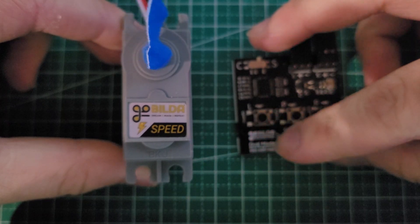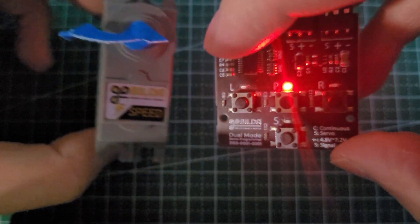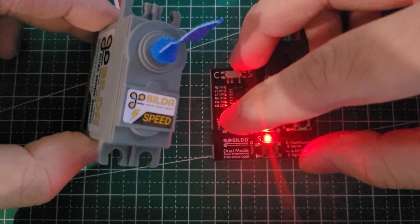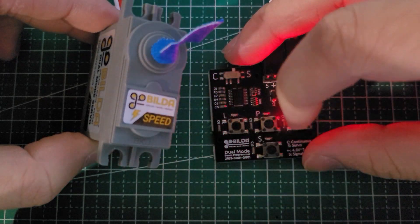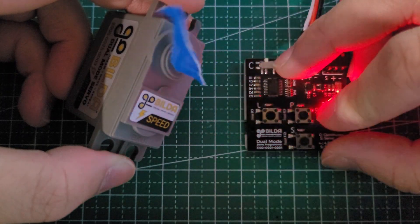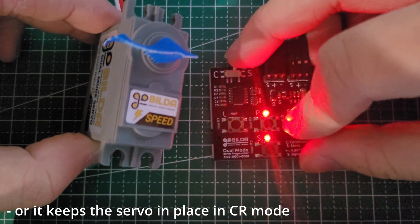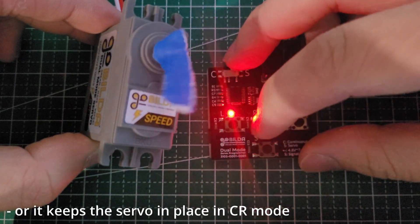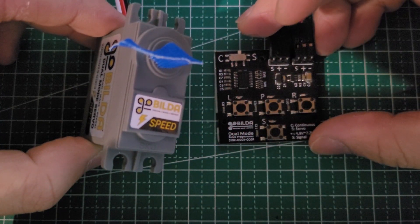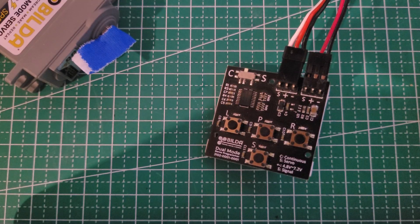If you press the S button a second time, the servo programmer will become a controller, allowing you to position the servo for building convenience. The left and right buttons send the servo rotating to their maximum allowed position on that side, or make it spin continuously depending on which mode your servo is in. The middle P button moves the servo to the middle position, similar to entering 0.5 as the position value in your code. To turn off your servo programmer, simply press the S button again. Remember to unplug your battery, because those ports tend to get haunted after being off.